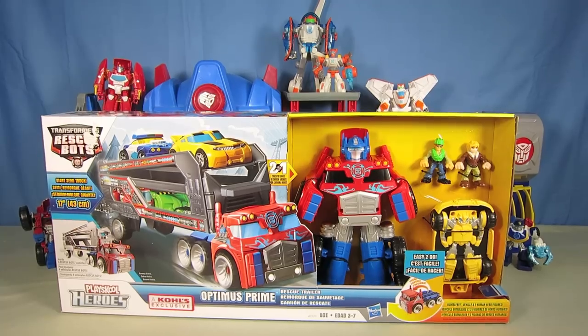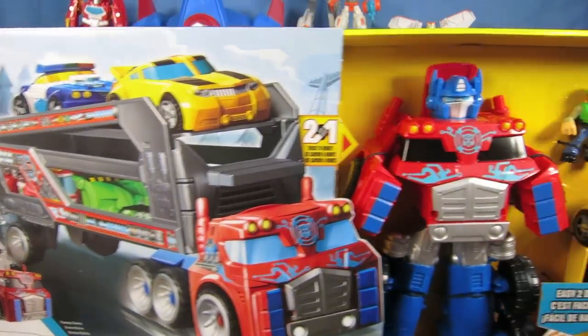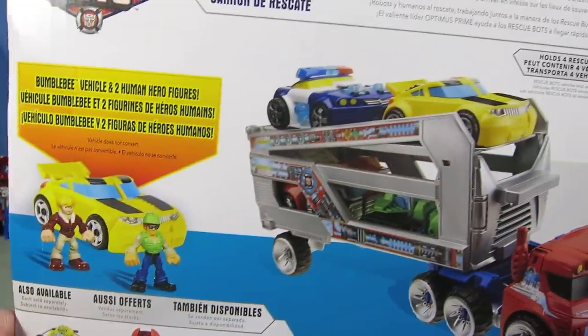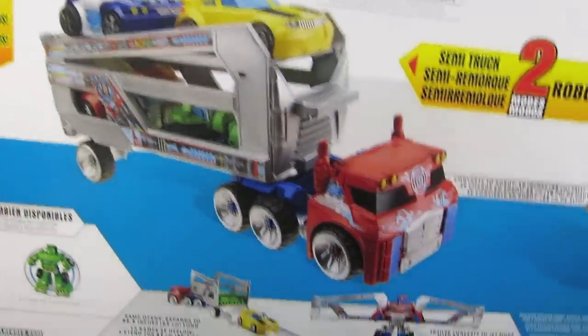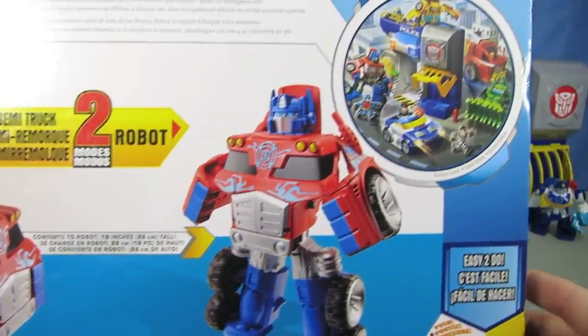Here is a Coles exclusive made by PlaySchool Heroes that includes Bumblebee as well as Cody and Graham. This Optimus Prime trailer can be used for hauling other Rescue Bots, or for transforming into wings to attach to Optimus Prime's back so he can fly.